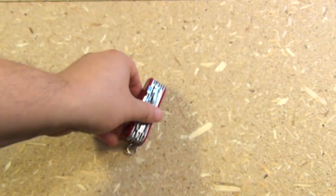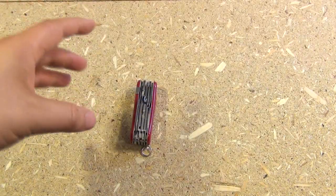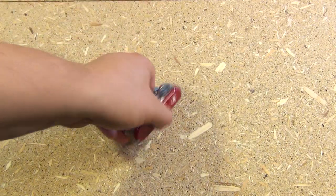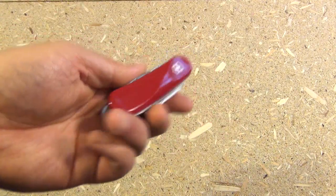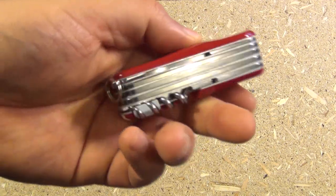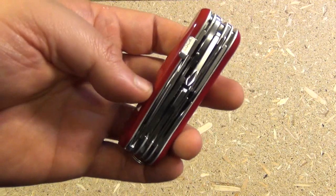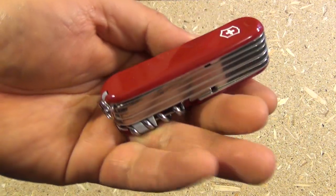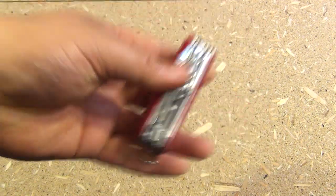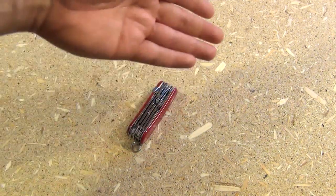Any time you want to tinker around with things but don't necessarily have an entire tool box, it's good for electronics, maybe models, things like that. It would be good in an office. I can definitely see the value in this. They've left out most of the outdoorsy stuff — it doesn't have like a wood saw.